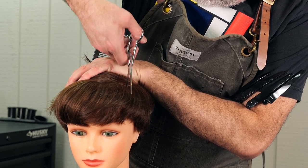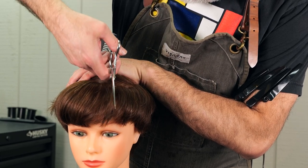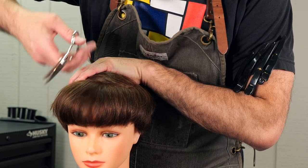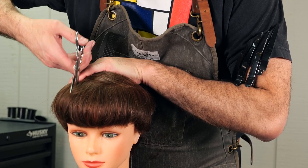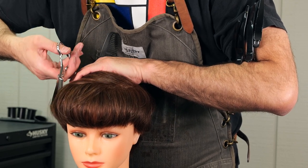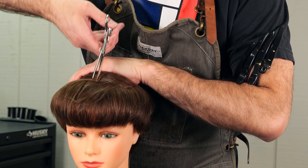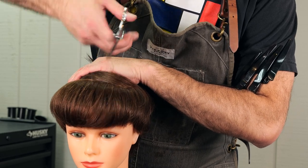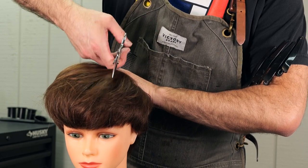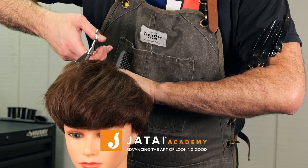We'll do the same thing on the other side, and then I'm going to go through and channel cut around the front to take out some more weight and force some more separation. I'm using my Kyoto scissors since that's the sharpest pair I have — whenever I'm channel cutting, I don't want a whole lot of resistance from the hair, I want to be able to power through it. The sharper the blade, the easier it will be to get through thicker sections. I'll keep going back and forth until I start to feel like I'm removing enough weight, then continue section by section towards the back of the head until it feels less bulky and has a little more movement.